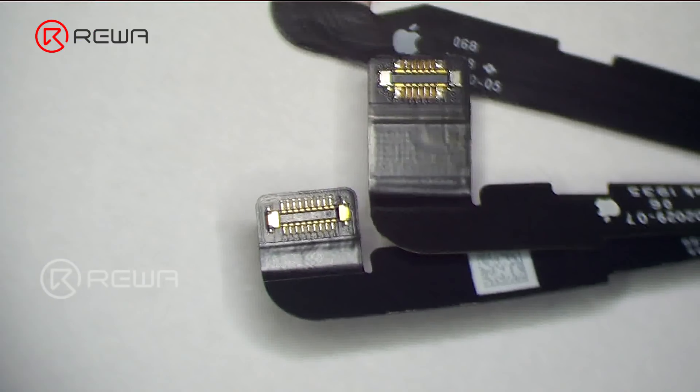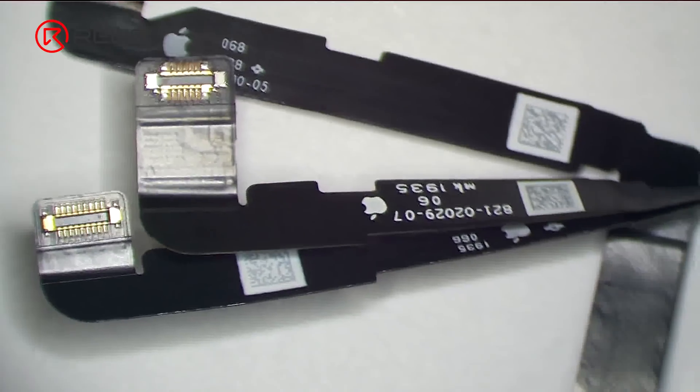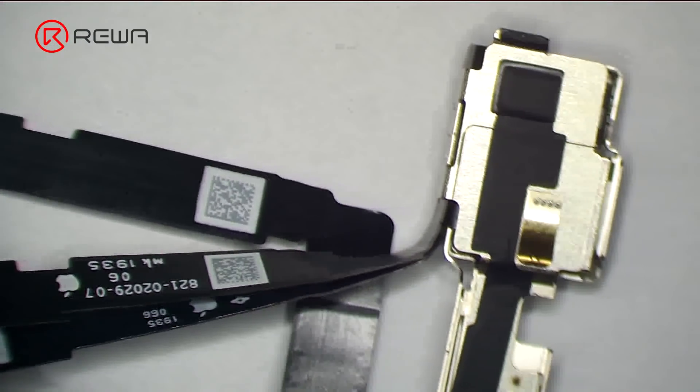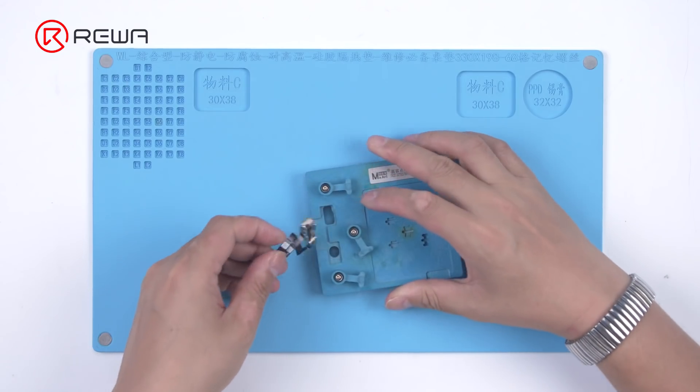The front camera flex cable and connector are good, which tells us that the failure is not caused by the flex cable and connector — the damaged front camera itself has caused the trouble. Therefore, we need to replace the front camera.